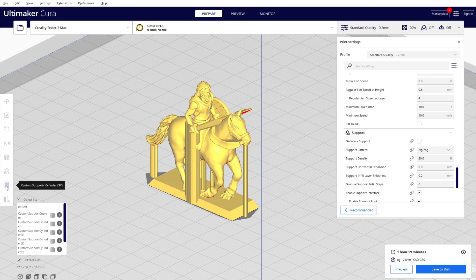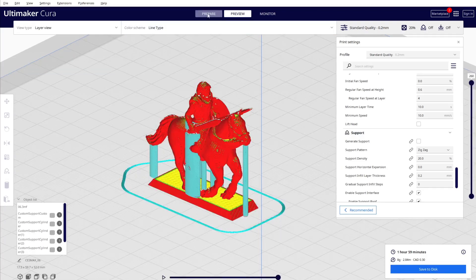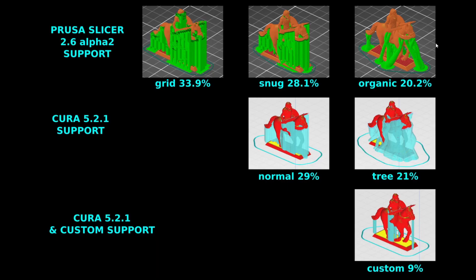There's another option: in Cura, use the custom support cylinder plugin — I'll put the link in the description. With this plugin you can generate very minimal support, as low as 8-9%. You can check the link to see how to generate that kind of support.